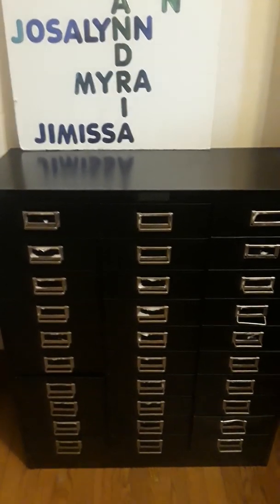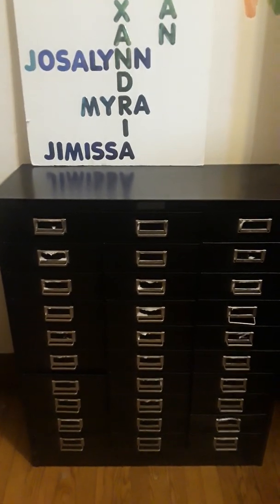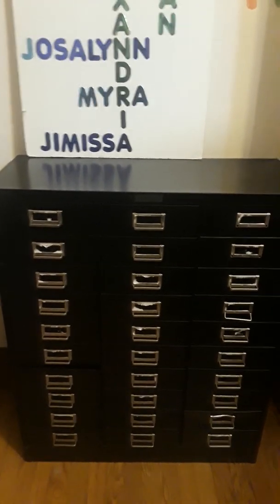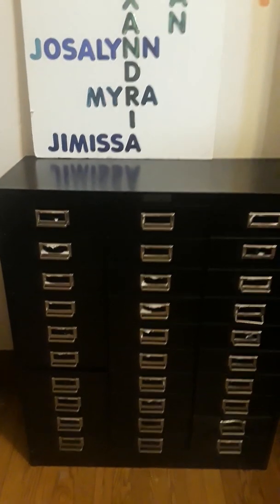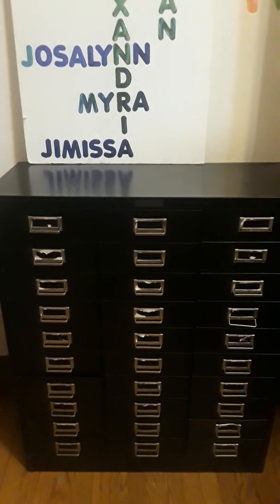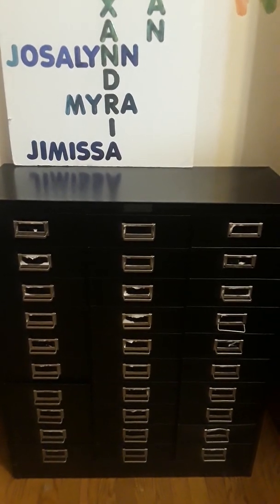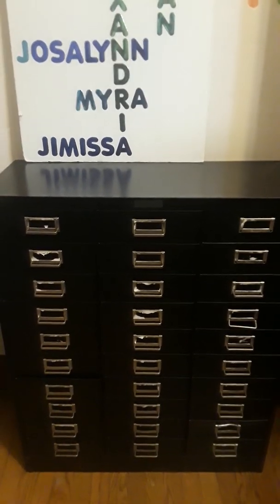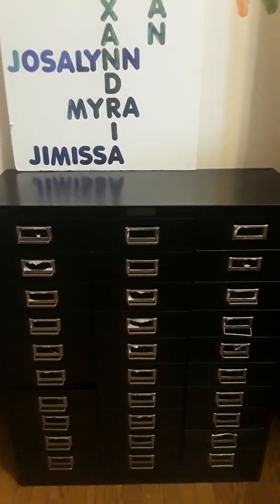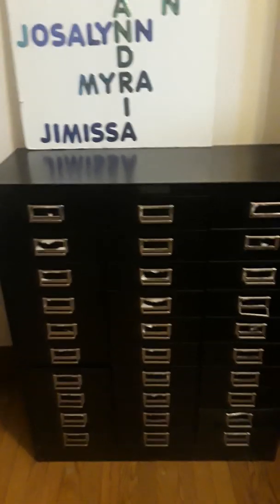Hello all, I just want to come on here and do a quick video of this awesome metal filing cabinet that hubby got me today from a school — they were throwing it out. It's 30 drawers and they're each 9 by 12. It wasn't really dirty or anything, just kind of dusty, so I had to clean it out.